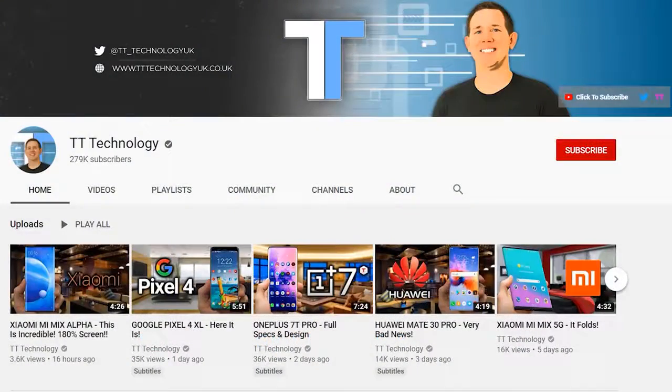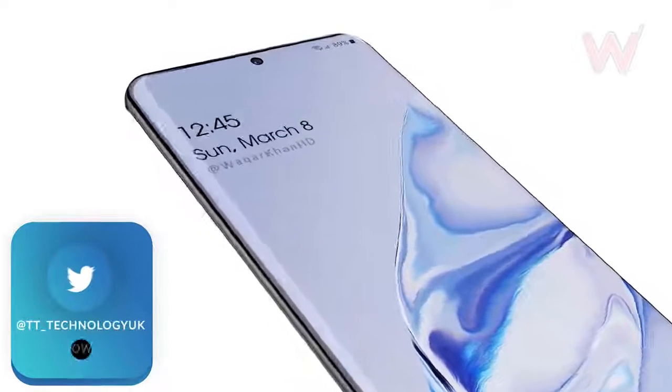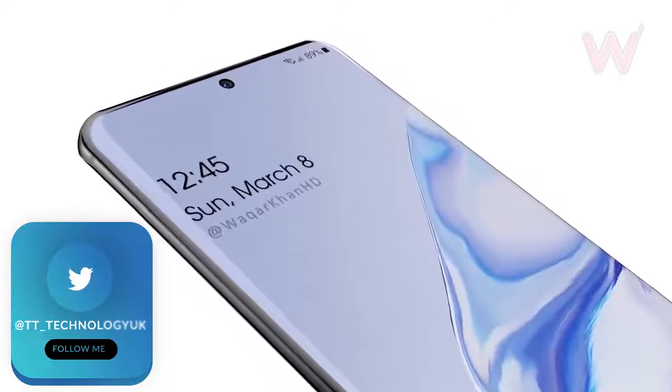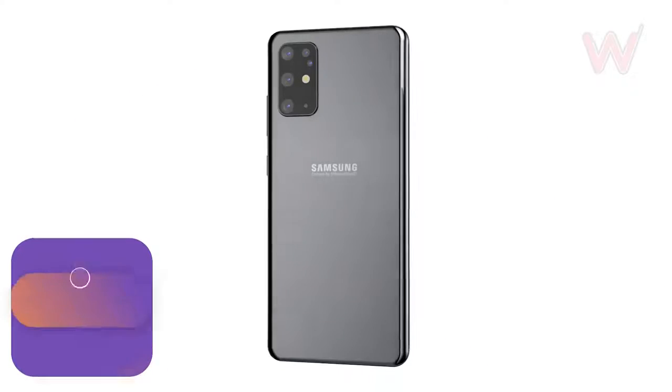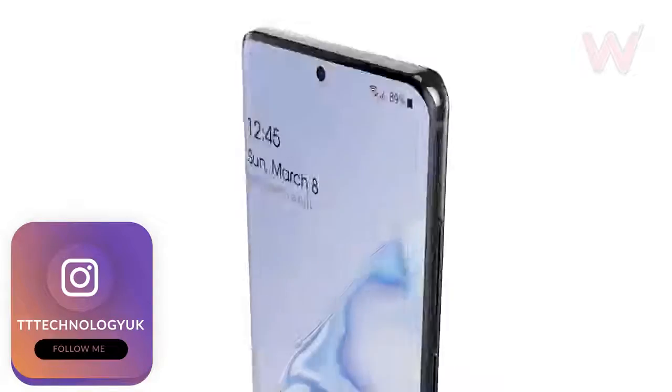If you're new here and want to stay up to date with the latest tech, please hit subscribe, followed by the bell. As we approach the launch of the Samsung Galaxy S20 on the 11th of next month, more and more details are coming forward. We now have a full spec sheet along with pricing, so today we're going to be covering it all.